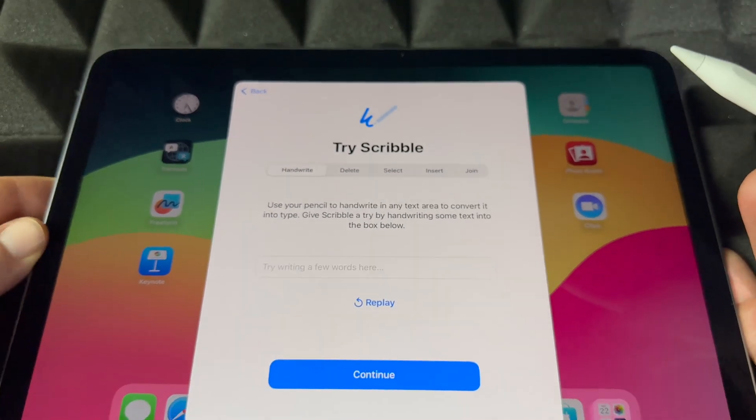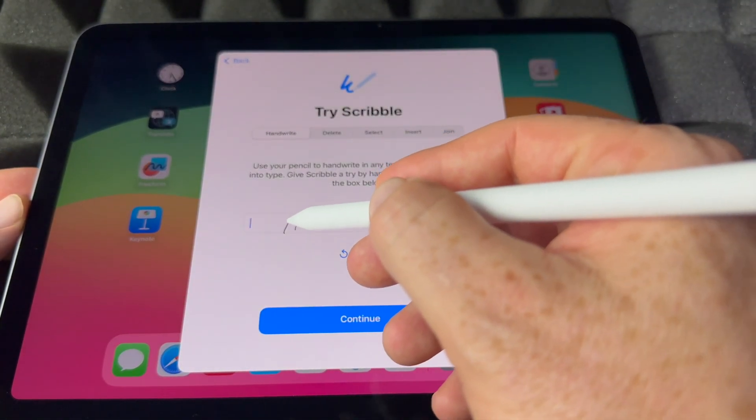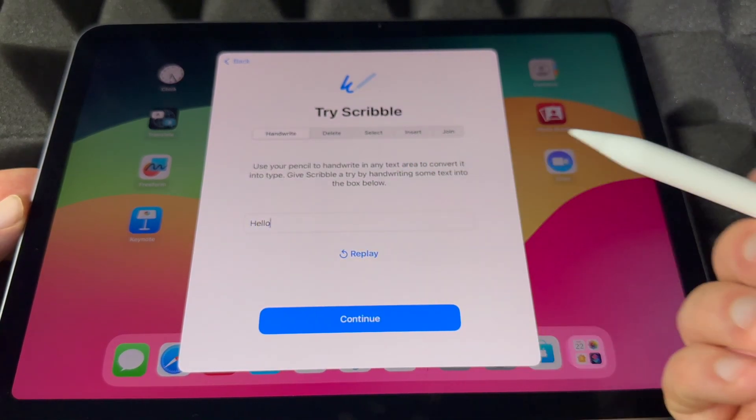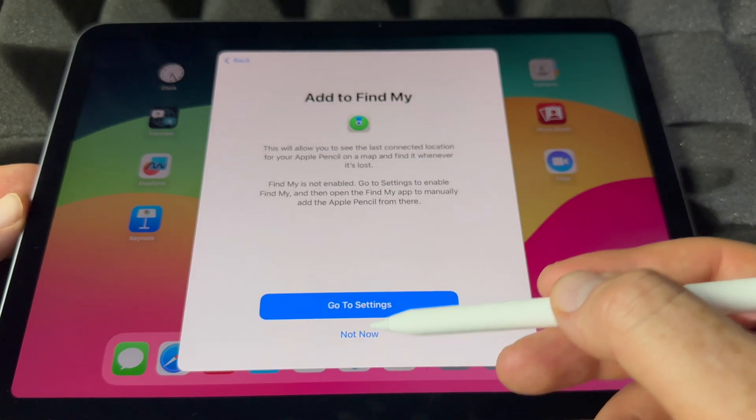I'll show you how to check the battery in a minute, but first try scribbling something. I wrote 'hello' and there you go — it types it in for you. Then go on and continue.